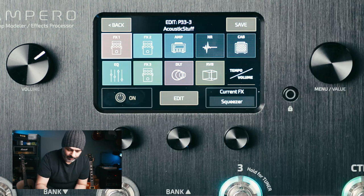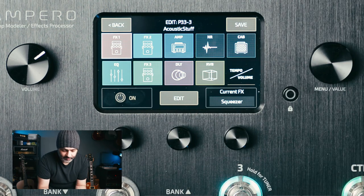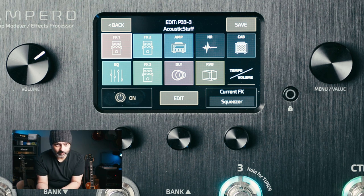Looking at our Empero and pressing the Edit button, you'll see that I've used pretty much all of the blocks that are available to us, short of NR — Noise Reduction — and the Cabinet block. So, instead of going through them in a line and telling you what I'm doing, I'm just going to go in what are, for me, logical blocks: Gain, EQ, Modulation, and Time-based blocks.